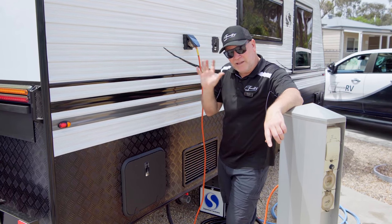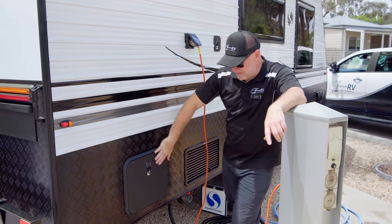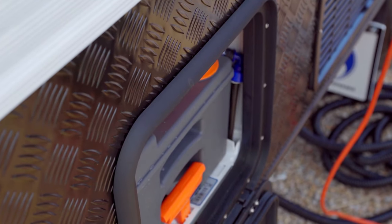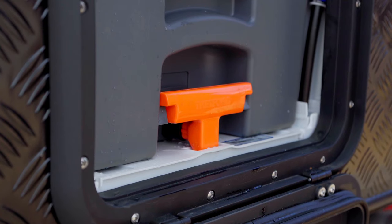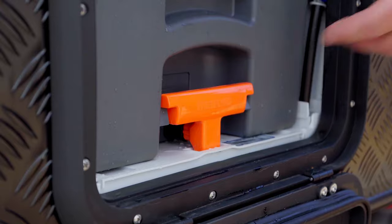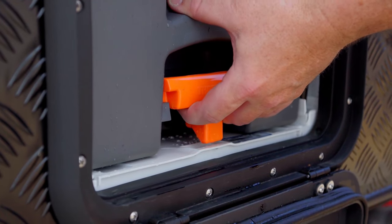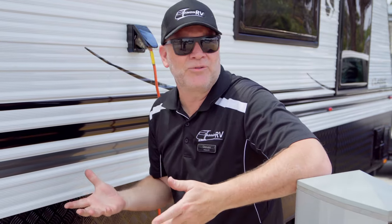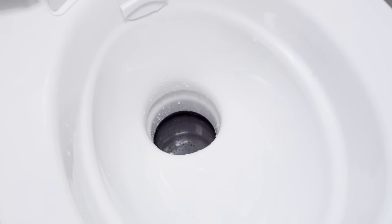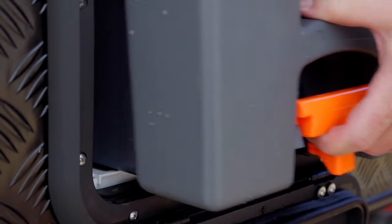So once you've seen that it's full, come out to the outside and get into where your cassette is stored. The orange lever gets lifted up and you slide it out. If there's any resistance to that sliding out, you may have accidentally left the flap that enters your toilet open. If you pull the cassette out, you'll break all the plastic. So just check inside, make sure that that flap is closed and then it should come out nice and simple without any effort, so you can take it and empty it.